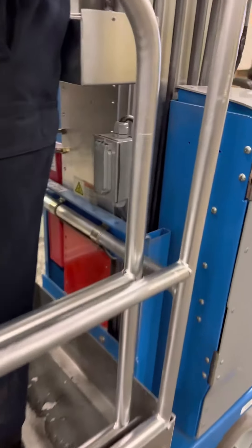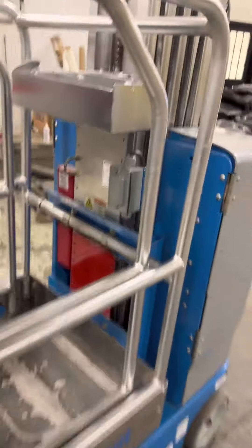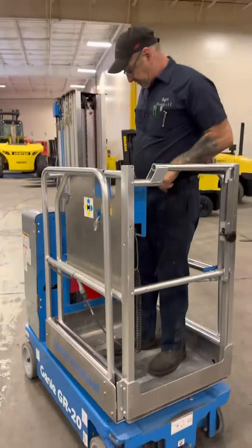You've got an outlet over here so that you can plug things in when you're up in the air. You plug the power in down below and it'll extend the power up on the platform.